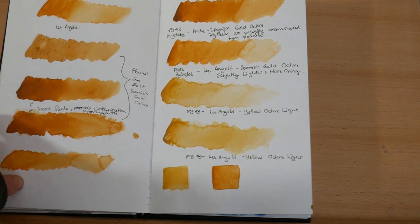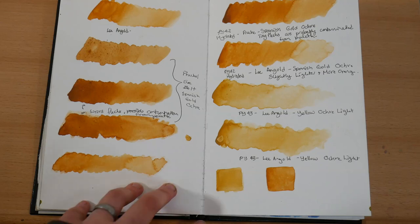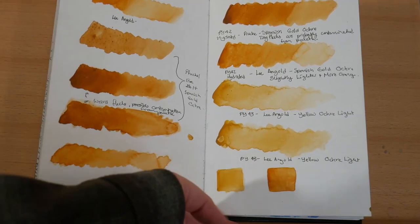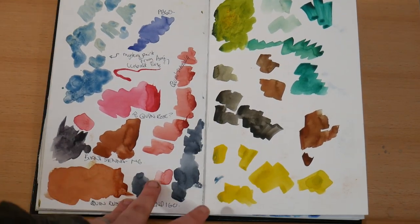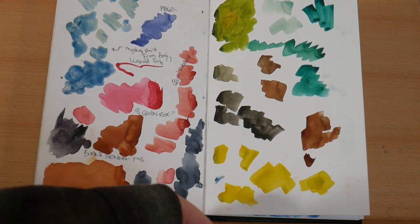Over here I've got the first time that I tried to make watercolors. I was testing out my watercolors and also comparing them to some similar watercolors. Here are just some random swatches of paints from my collection.